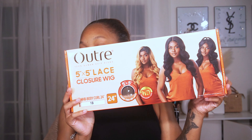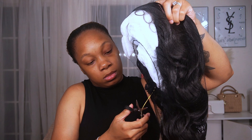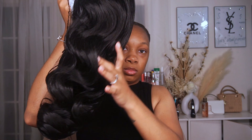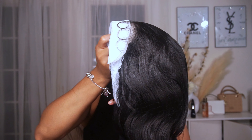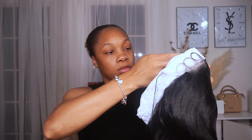Alright, so boom! Welcome back to my video guys. I'm not even going to give you guys a long introduction. I'm going to be using the O-Tour 5x5 Lace Closure Wig. It is body curl, 24 inches in the shade 1B, and this hair is so amazing guys. I spent $75 for it. I've seen it for way less in other stores but this is my experience with this wig and I just want to give you guys the full review on how amazing this hair is.